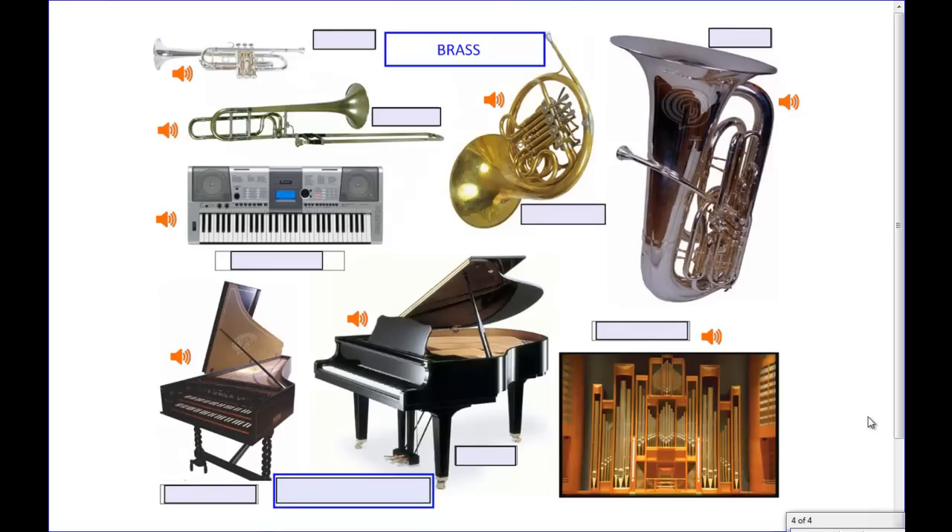On this last page I've got a couple of different types of instruments. Up on the top we have the brass family. The very top instrument you probably recognize — that is the trumpet, played with three little keys. The brass instruments have a small, round, metal mouthpiece that you have to buzz your lips through to play.